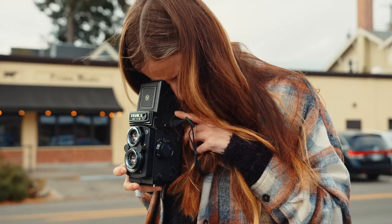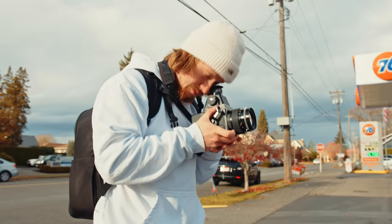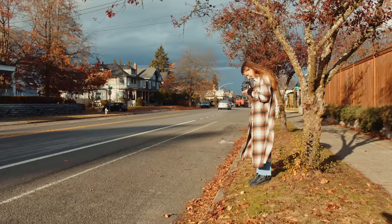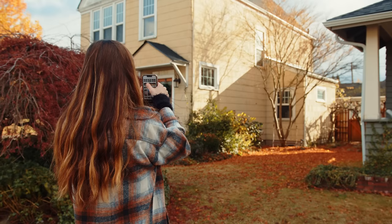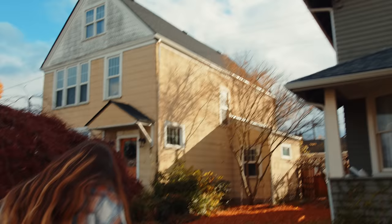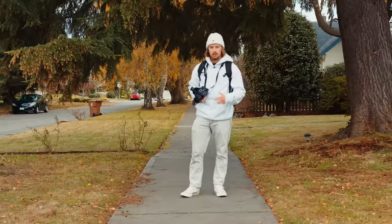I think for black and white photographers, Kentmere 100 and 400 is going to be a nice addition to the lineup because it's kind of a consumer budget-friendly film — if it's priced anywhere in the realm it's priced at for 35mm, which is about six bucks a roll. It seems as though Ilford is taking that Kodak Gold approach: a nice budget-friendly film in a world where film prices are getting a little out of hand.